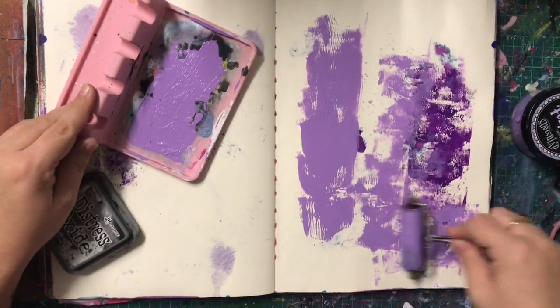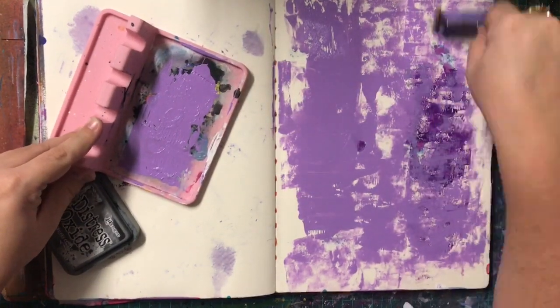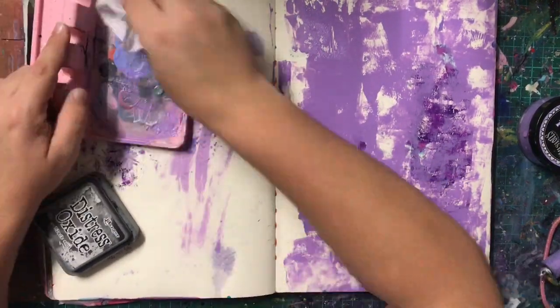I'll get into that in a minute, but to start off I'm just going to apply some paint using my small brayer. I really do enjoy using my brayer to apply paint. I love the haphazardness of it and how you can still get some white space. And this is a colour combination I haven't used before.